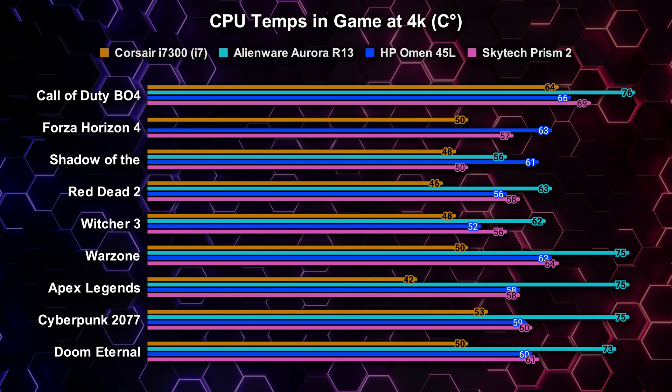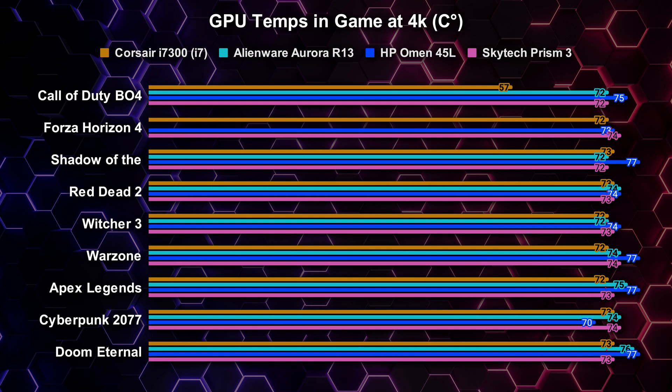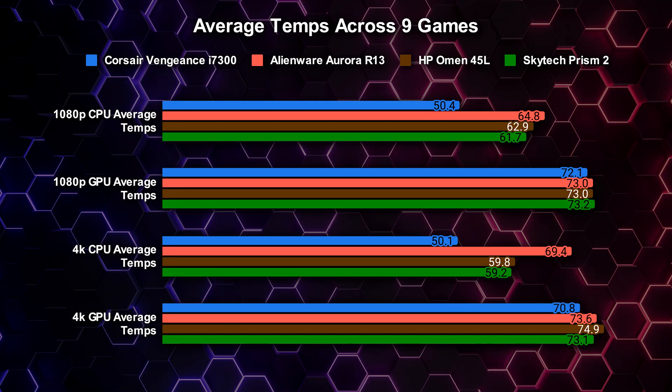Testing nine different games, the Skytech was pretty much neck and neck with the HP Omen 45L, with the Alienware Aurora R13 being by far the hottest. Similar results appeared when switching to 4K resolutions. The Corsair had an i7 processor so I expected it to have the lowest temps. At GPU temperatures at 1080p, there was very little deviation across all the 12th gen pre-builds tested, with most sitting in the lower to mid 70s Celsius. The Skytech machine came in second place for the coolest overall average temperatures.